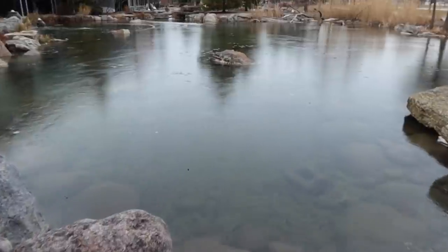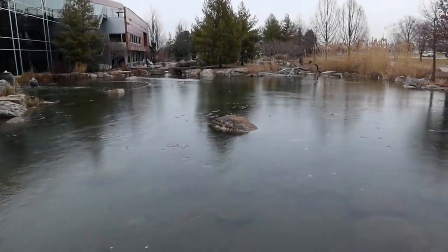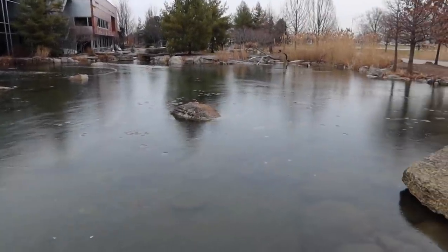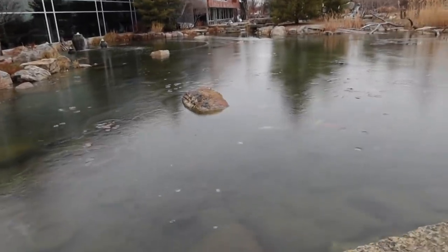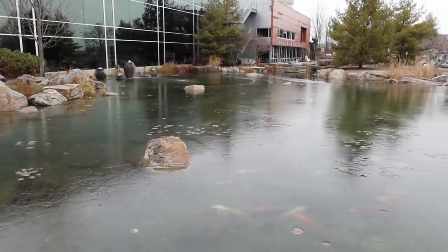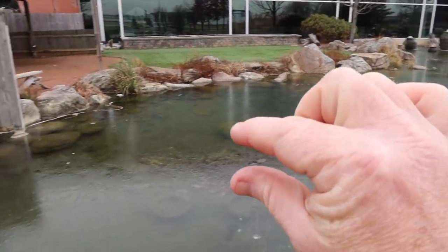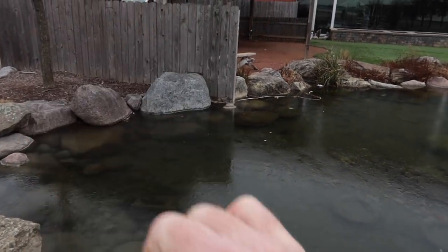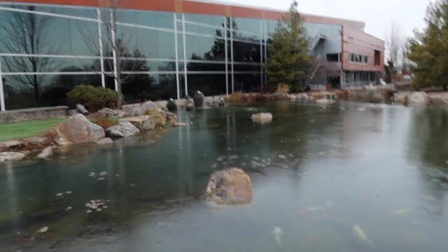Here's our big pond — it's almost completely frozen. The bigger the body of water and less circulation, the thicker the ice. The smaller the body of water with more circulation, the easier it is to keep a bigger hole open. This pond will actually get about 12 inches of ice out in the center, and the ice gets thinner and thinner as it gets closer to the shoreline. The main reason is because the ground insulates it that much more.